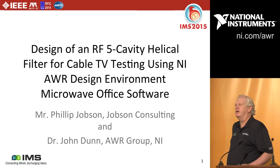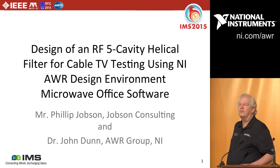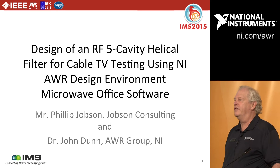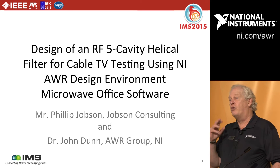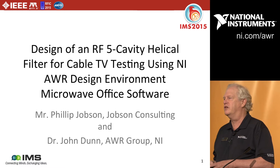Hi everyone. Thank you for coming at this very end of the show. I hope you had a good one this year. What I'm going to talk about today is some work carried out by a friend and colleague of those of us at AWR. I'm John Dunn. I did absolutely none of this work — I'm just giving the presentation. My colleague over here, Phil Jobson, did all the work on this. If you're interested and want more details, please come to the booth afterwards and Phil would be happy to discuss those with you.